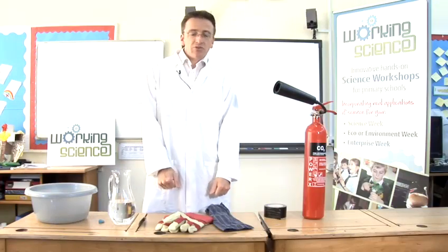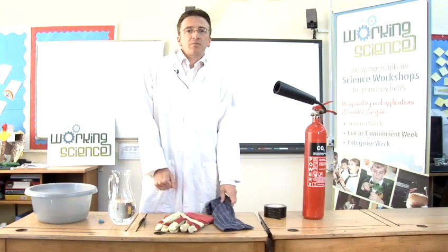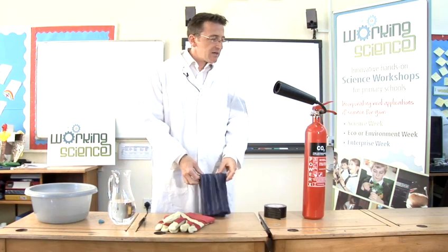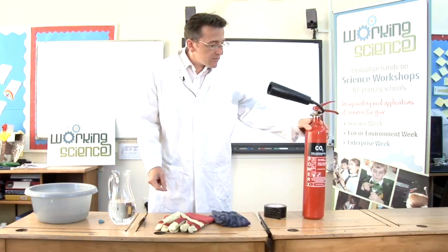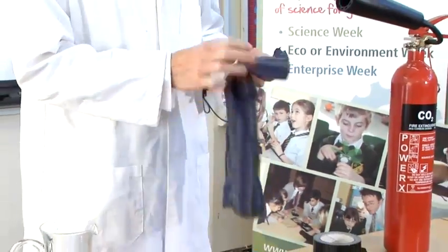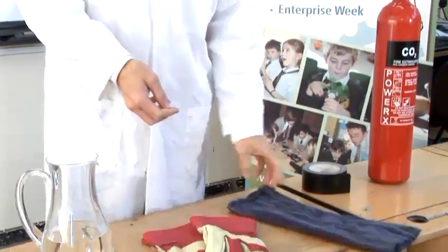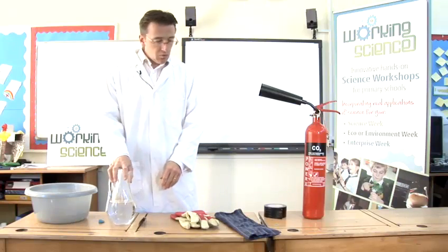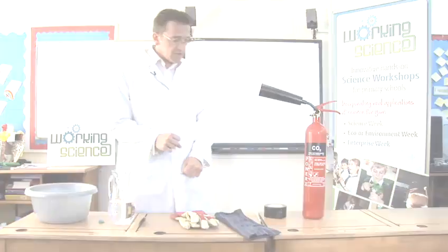Today I'm going to show you how to make dry ice. Dry ice is a solid form of carbon dioxide. To do this we're going to use a carbon dioxide fire extinguisher, a material bag that I've made, some safety gloves, and we've got some water to show you what dry ice is.